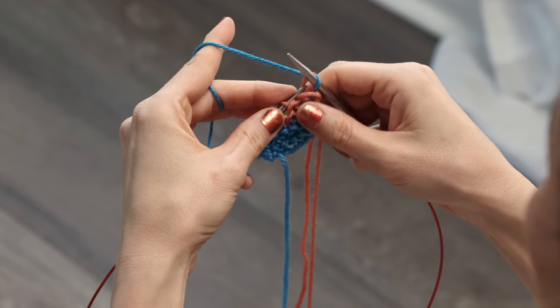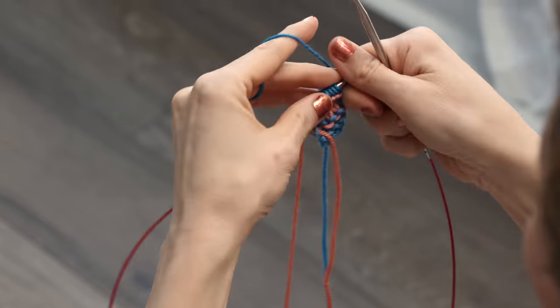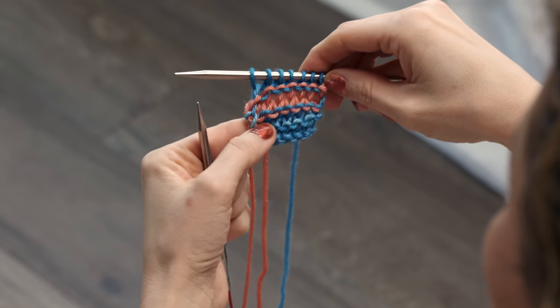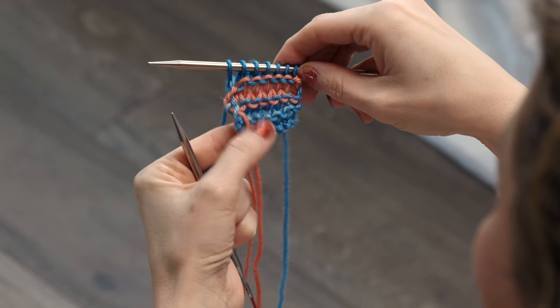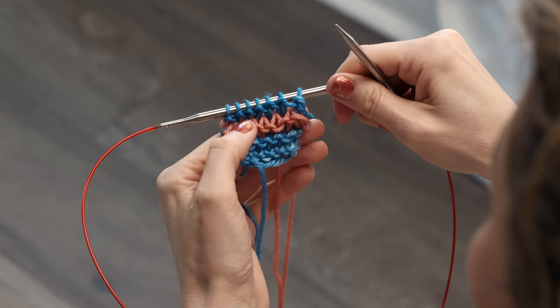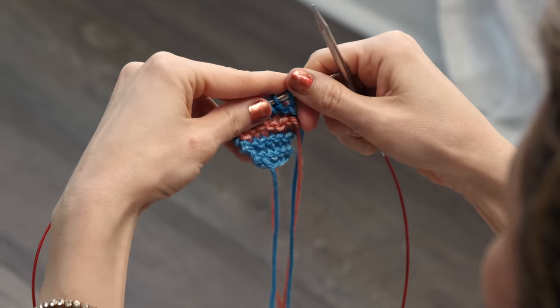You're going to knit two rows with this one. So there are two colors in the blue. You can see how you get these little color changes on the back. And on the front, you can see how it looks different — so you can actually use that as a design technique in your knitting.